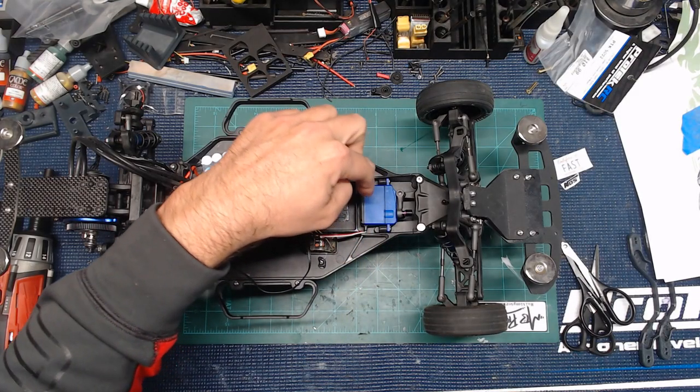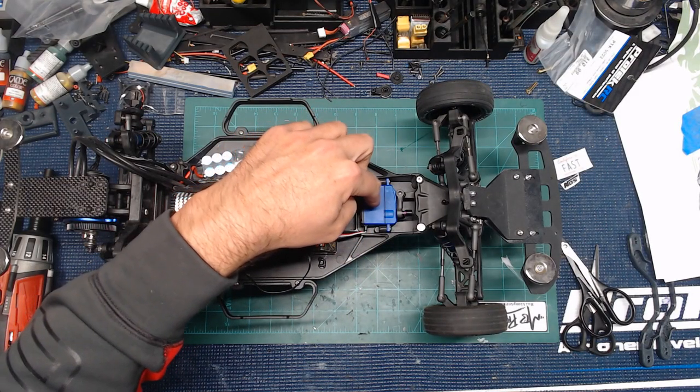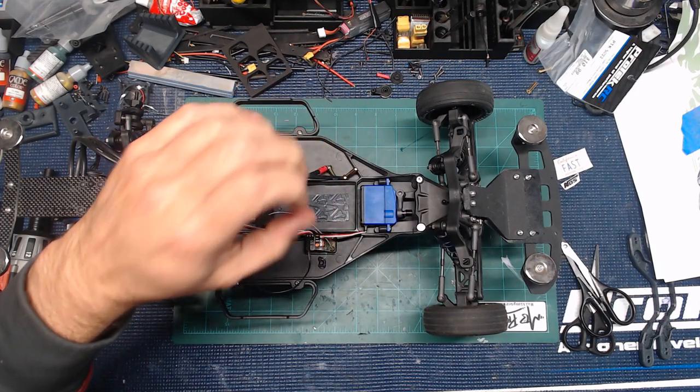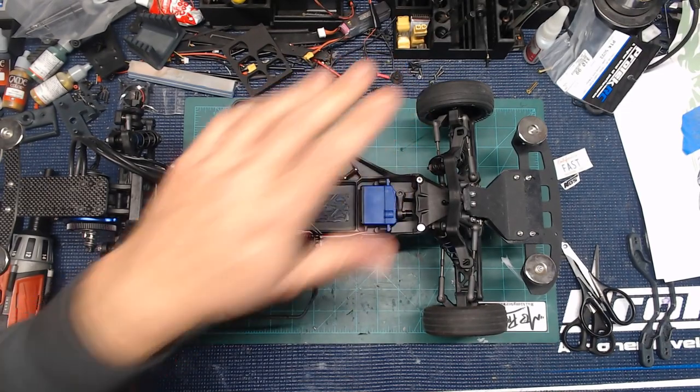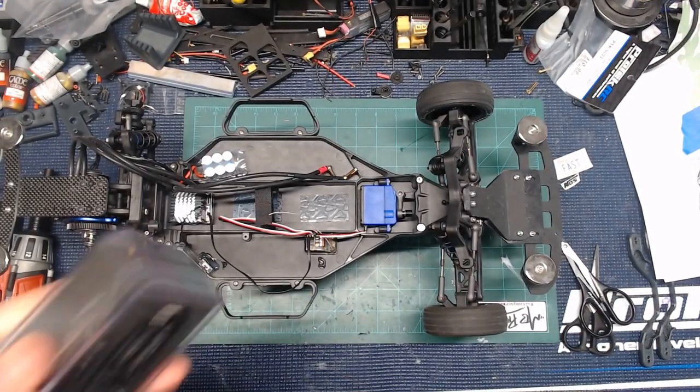The size was also a factor because this is kind of a weird slot right here — it's 38 and a half millimeters, I believe. Most of the standard cheaper servos you can get off Amazon will not fit in here. I had a couple that I tried and they were just kind of too tall right here where everything hooks together. So I ended up going with this one — it's going to fit in there great.